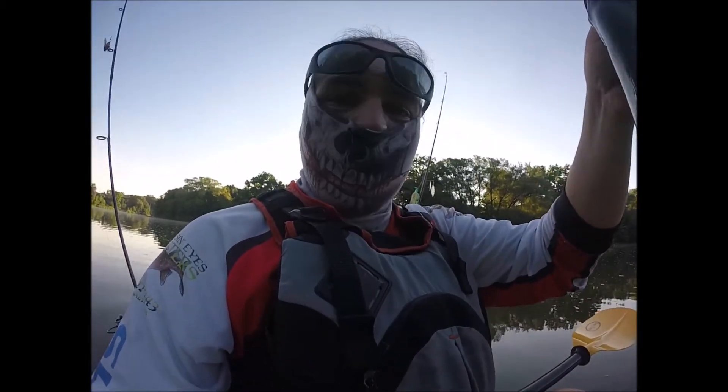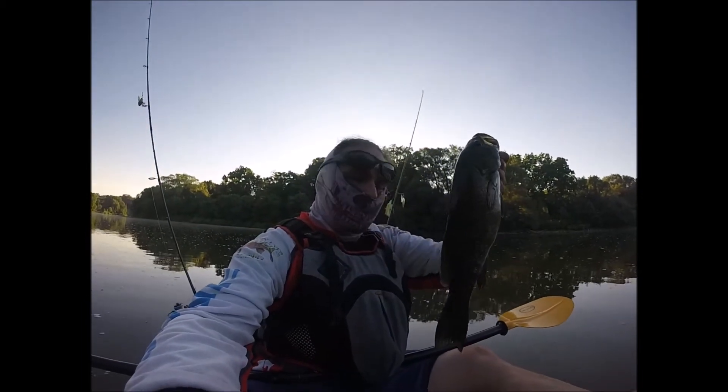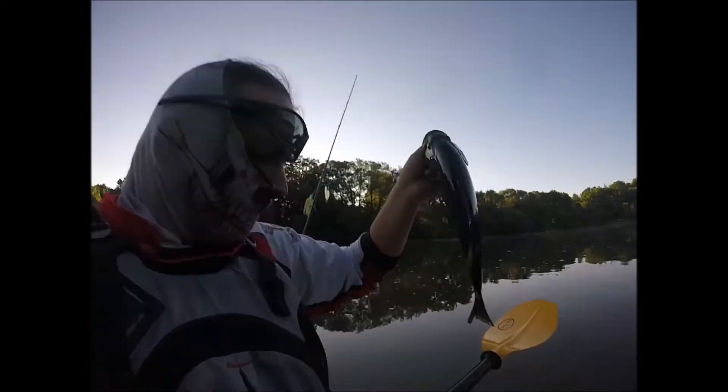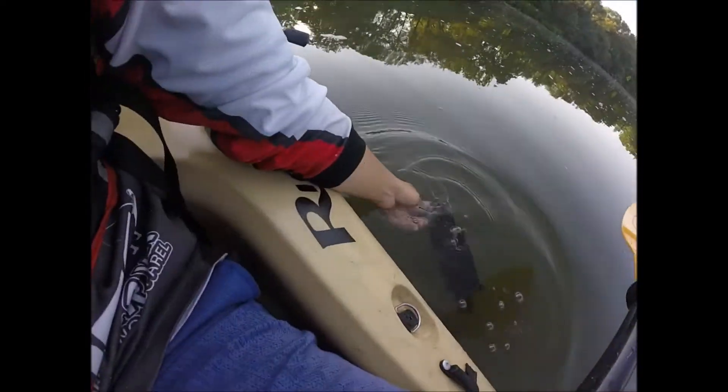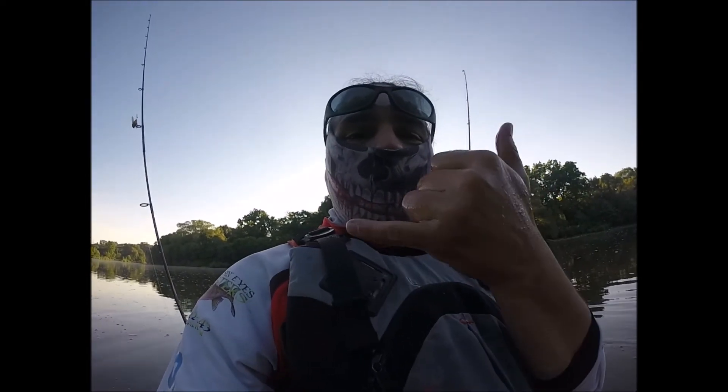This smallie is just over 15 inches, baby. Smack that like button. Smack that subscribe button. Fish number 5, baby. Slayer folks. Slayer.